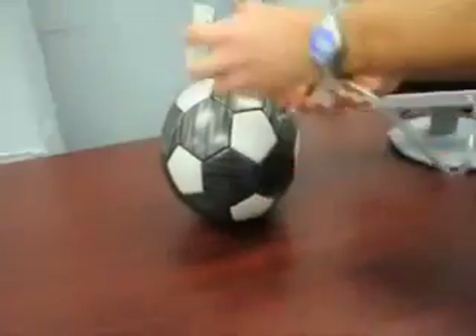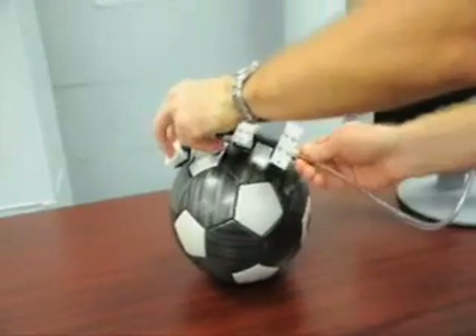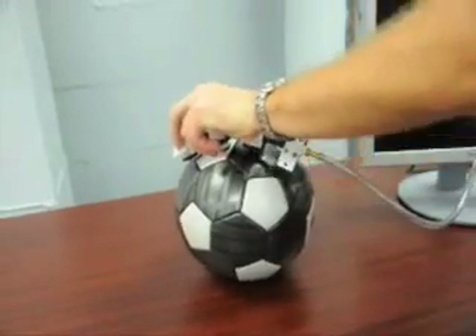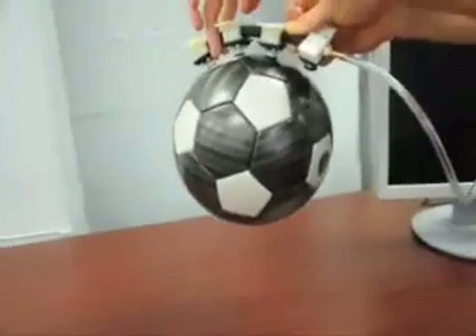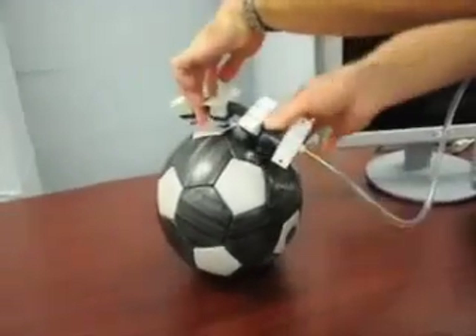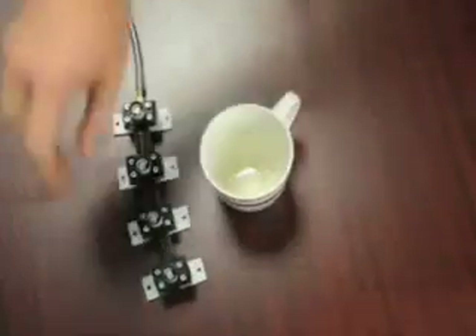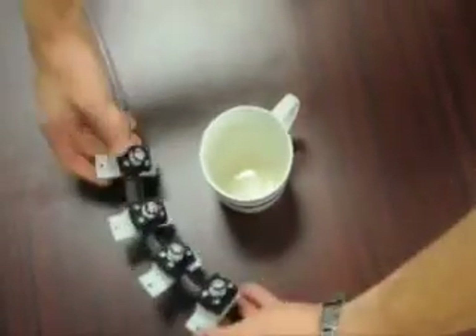The passive self-selecting nature of the design enables the grasper to utilize as many or as few cups as needed to handle the object without requiring complex valve control. The cup weighs less than 1.5 grams, and with an outer diameter of just over 1.5 inches, it is quite versatile. A combination of rubber and plastic parts allows the structure to adapt to unknown shapes.